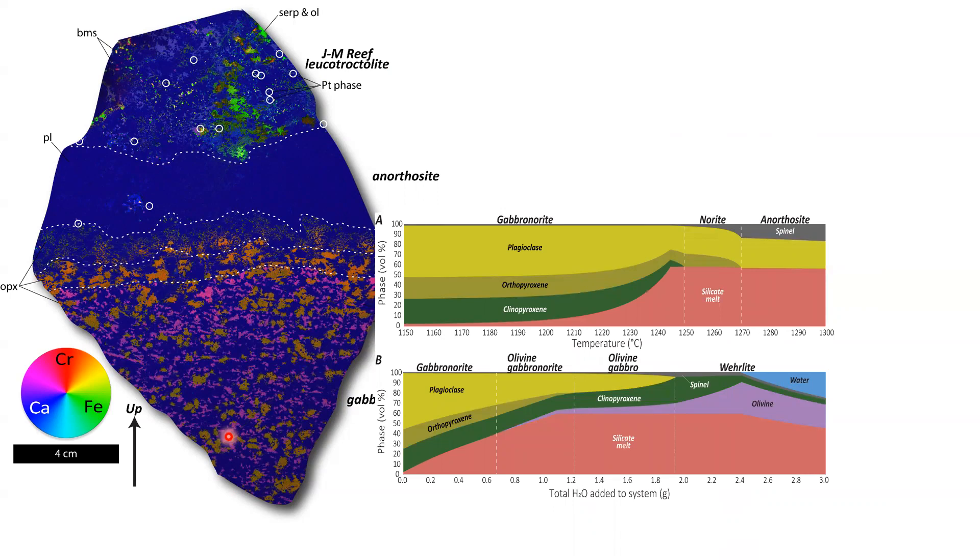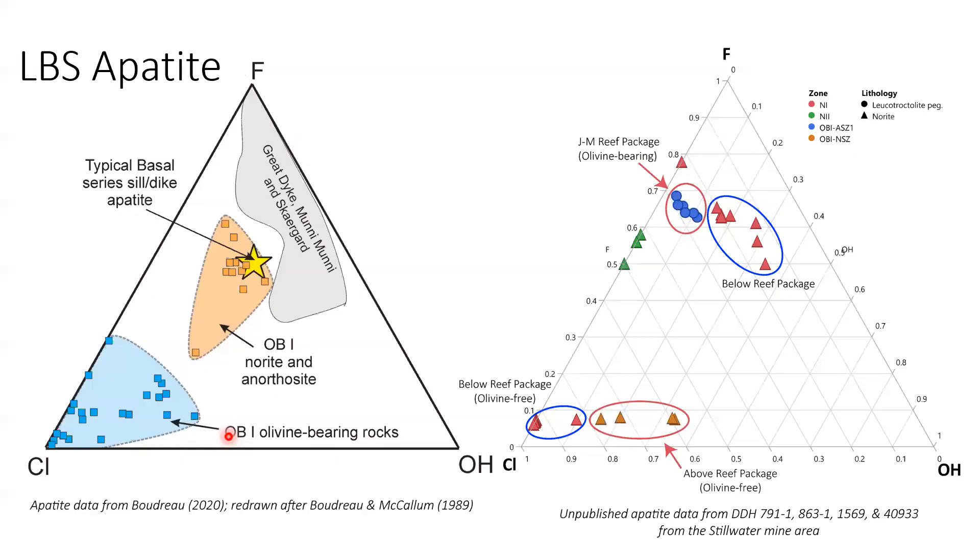Alan asks what the actual evidence is for a super-hot magma coming in. The presenter responds that the temperature comes from adiabatic ascent modeling in the lower crust. Alan counters that plagioclase compositions don't change as you go from footwall rocks into the reef, suggesting the melt wasn't dramatically hotter, and questions why the olivine-bearing rocks have high chlorine if the flux-melting model is being dismissed.